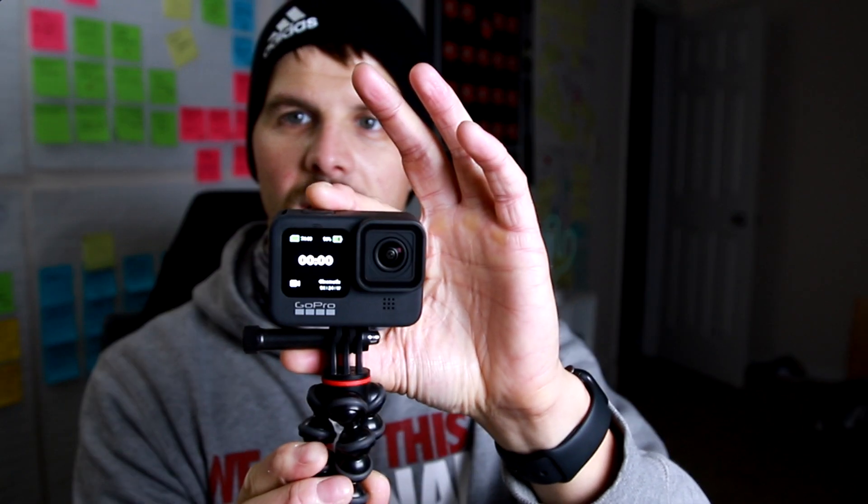So let's turn it on. I turned off the beeping sounds, but as you can see, we're in 5K mode and you can still use the front-facing camera. But when you hit record, the front-facing cam turns off — probably because 5K takes a lot of power and data to run. But you have the front-facing cam to set your shot, and once you set your shot, you can obviously record and run. So there you have it.